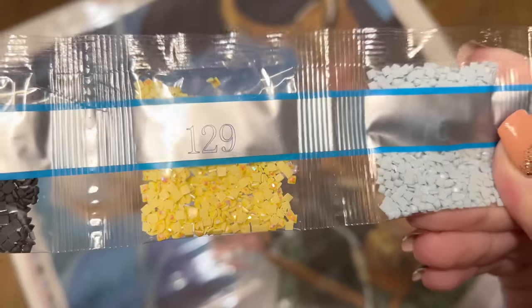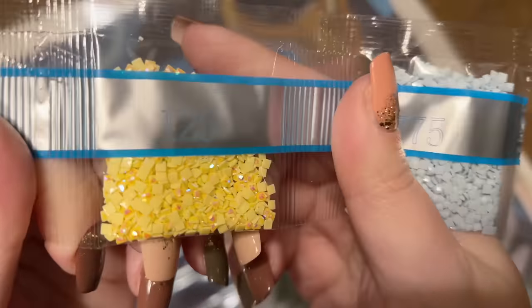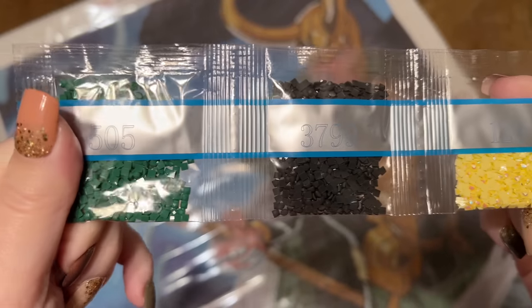Here's this last strand with just four colors in it, including our third and final AB: 129, a nice buttery yellow AB. I love the sparkle on those. Another gray and green round out the colors.